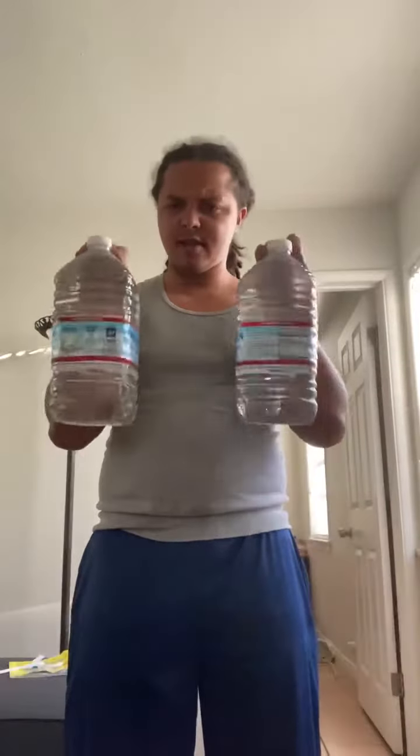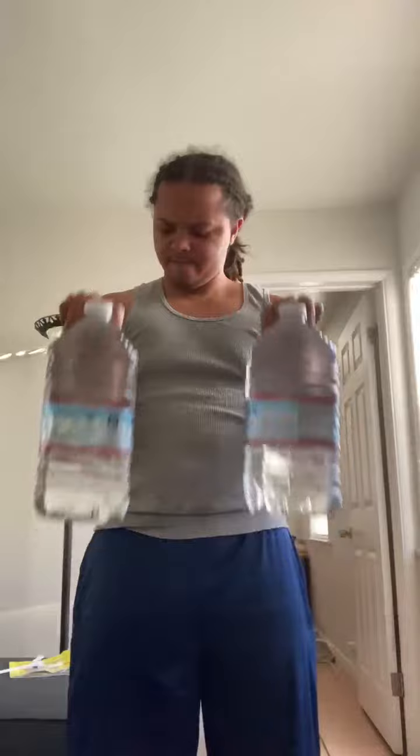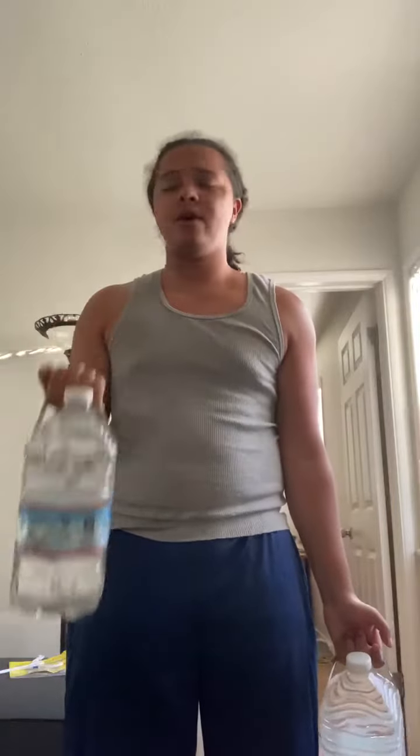What you can do is sit, plant your feet in a solid base, and do some curls — just curl these up, working your biceps. You can do one at a time like this.